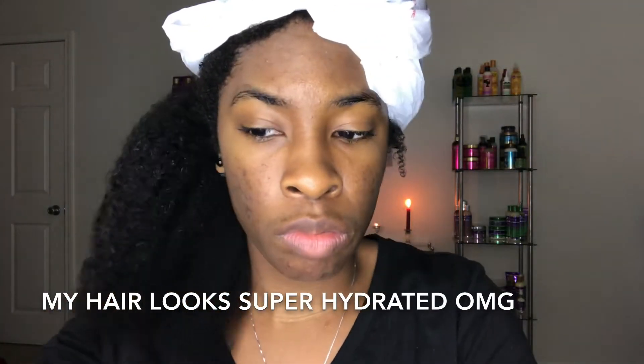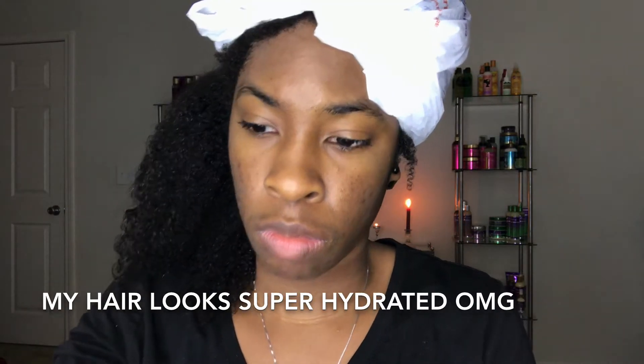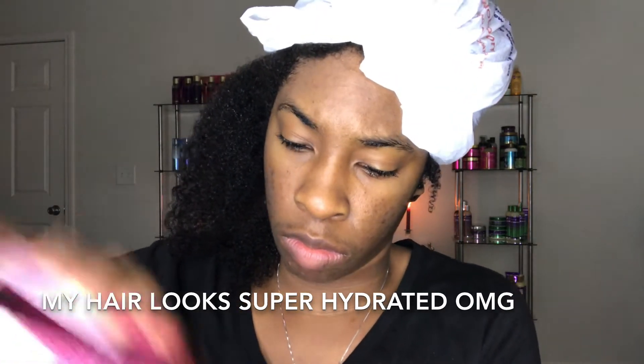The first thing I'm going to do for hydration before this style is apply Mielle Organics Pomegranate Lines leave-in conditioner. I swear by this stuff — it cuts through tangles like no product I have ever used before. It's almost magical. On top of the leave-in, you guys know I always seal with my wild growth oil.